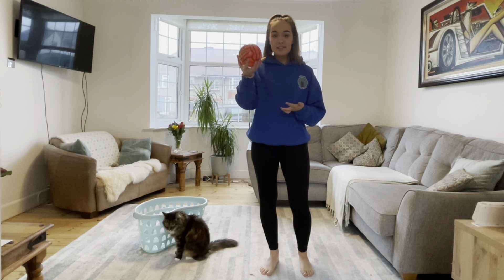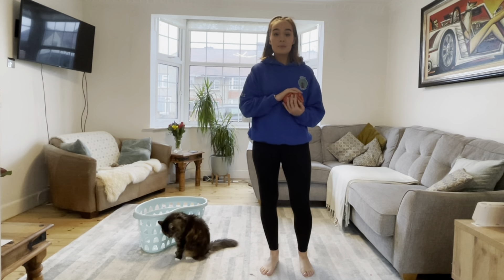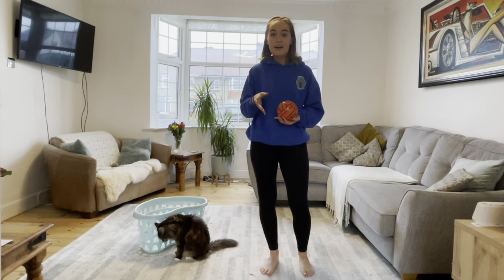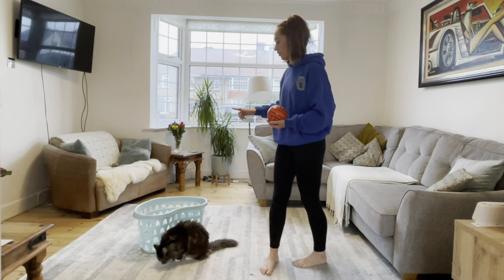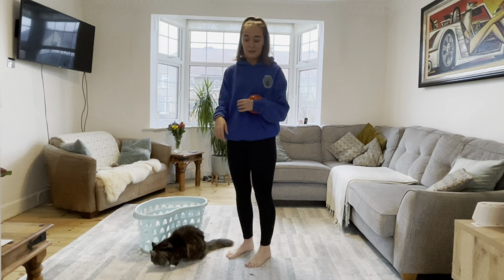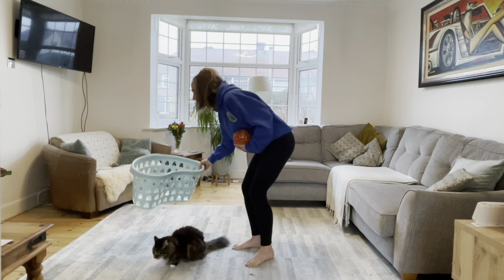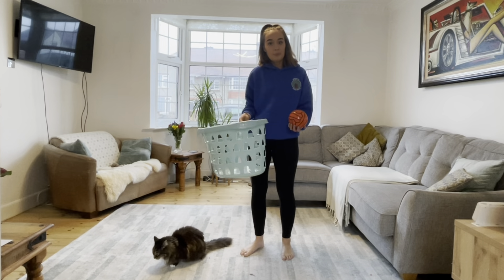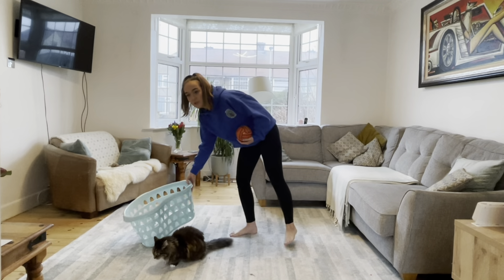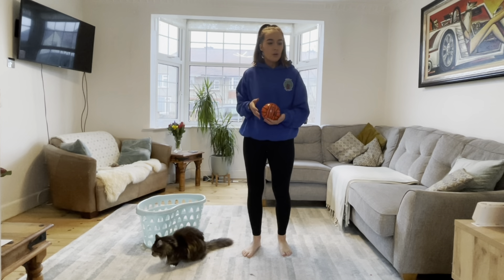So you're going to need a ball. If you don't have a ball you can reuse a piece of screwed up paper or maybe some tin foil or something like that, and you're going to need a target or something to throw at. Now Revel has decided to join me, so Revel is certainly not my target for today, but I have decided to use my laundry basket. You might want to use a bucket or maybe a plant pot — there are lots of different things that you can use as a target.